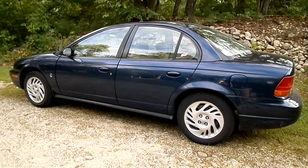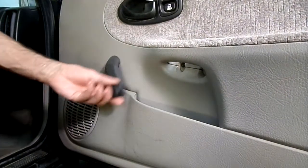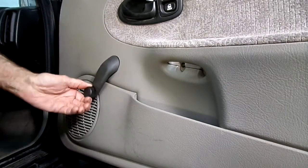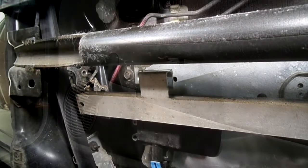This is a video by Richmond. Today we're working on a Saturn S-Series, a 1998 model. The problem we're having is that one of the windows is not going up or down. We're going to get in there and figure out what's going on — look at what happened to our regulator. It's stripped, so we're going to go in there and replace it.